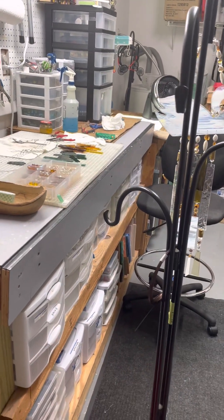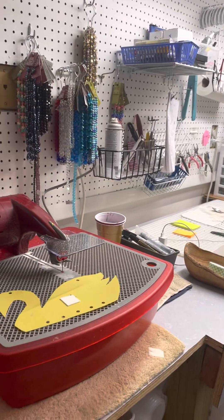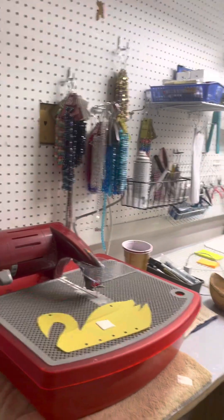Hey, Ross and Janet. I thought I'd share with you what my studio looks like, since you've been asking. This is my studio.